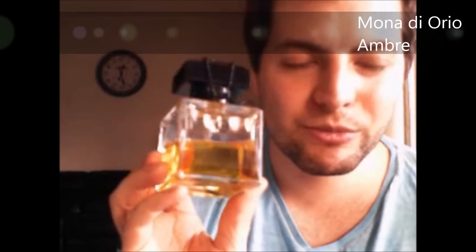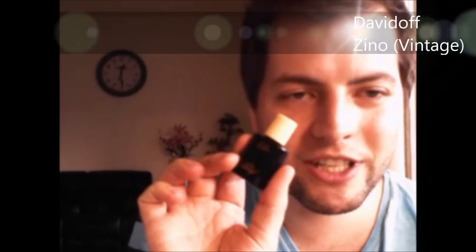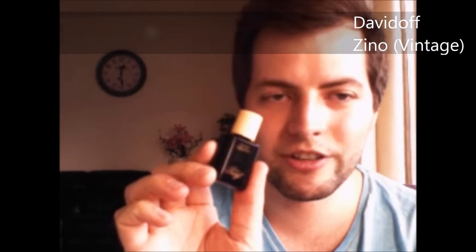The Amber fragrance from Mono de Oreo — I showed it in the box earlier. I love this amber scent — I immediately fell in love when I tried the rollerball in the box, so I went and bought a big bottle. Zino from Davidoff — this one is from before they reformulated it. I haven't tried the new one, but I've heard the new one should be like a watered-down, thinner version of this. This one is really, really nice.